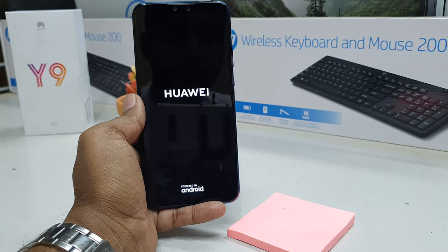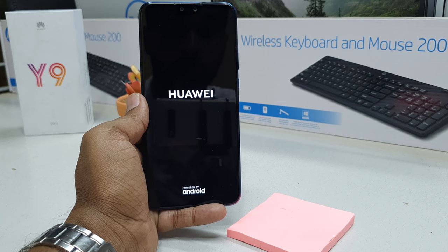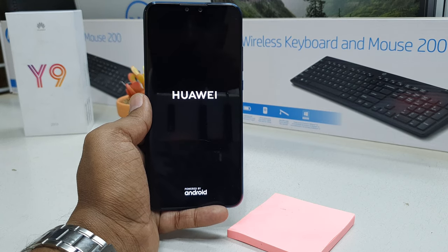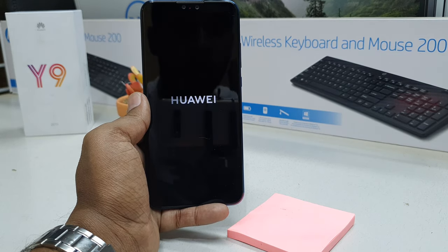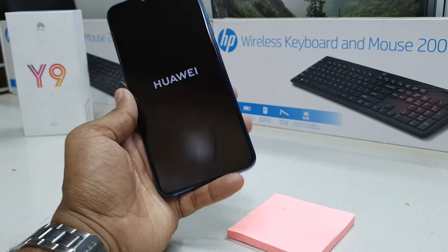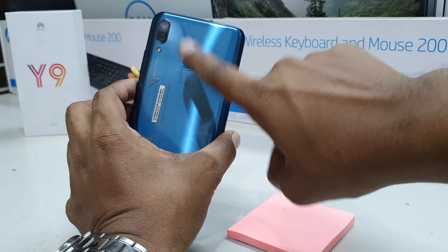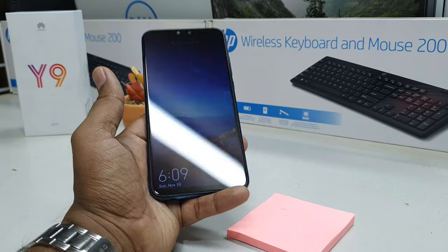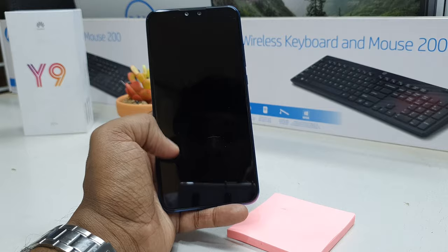Hello and welcome back to my tutorial. In this tutorial I'm going to share with you how to set up fingerprint in your Huawei Y9 2019 device, so later on you can easily unlock your device with your fingerprints. In the Huawei Y9 2019 device you will see there is a fingerprint placement, so you can add your finger and unlock your device. Let's take a look at how to set up fingerprint in your Huawei Y9 2019 device.